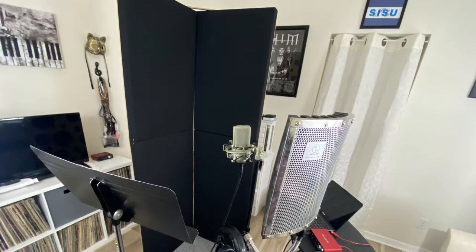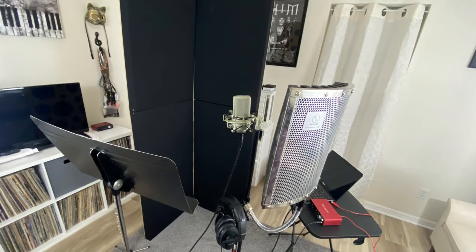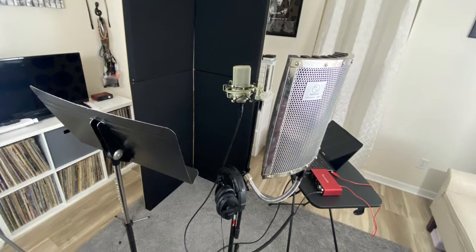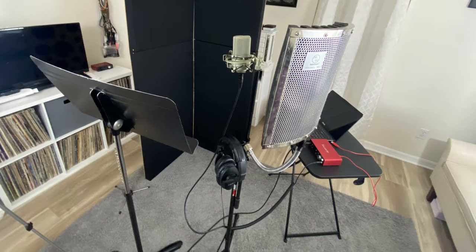So first off, we're gonna start with a general setup. You can see I have a portable isolation booth, a table with the laptop and the audio interface, a microphone, a stand, the isolation shield, carpet down on the floor — very, very important. We've got the mic stand, cables, headphones, a music stand, and also your tuner. You definitely need a tuner.